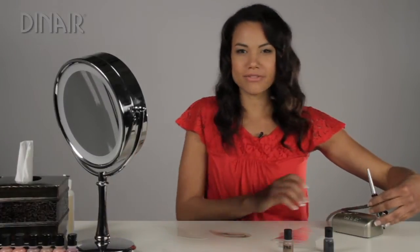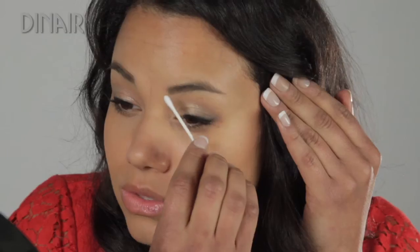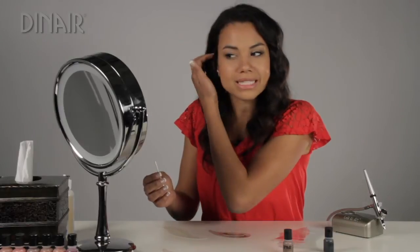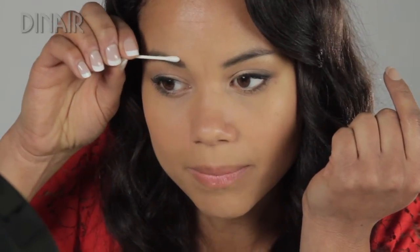Sometimes if you spray your eyebrows and it's a little too dark, no problem — just take a dry Q-tip and roll it over to soften it up. This is also helpful if you placed the stencil a little too high. You can just roll the Q-tip and soften that edge so you don't have to re-do it.